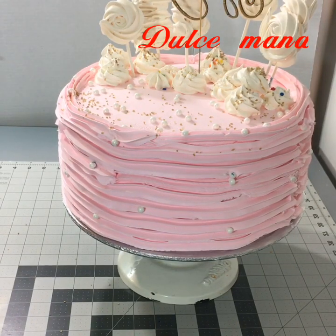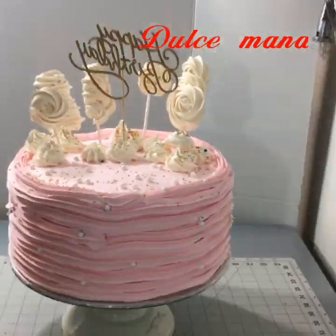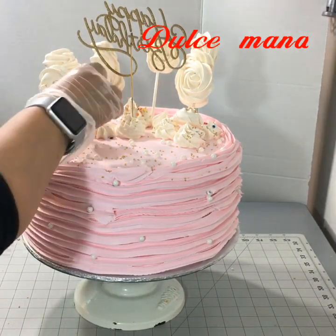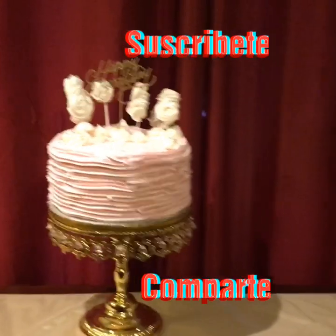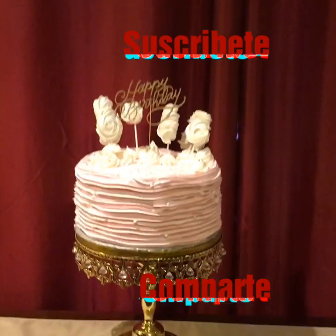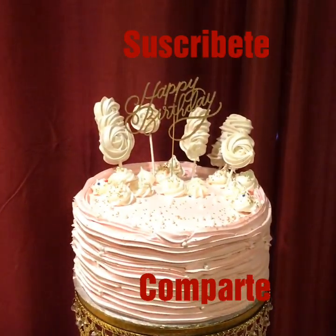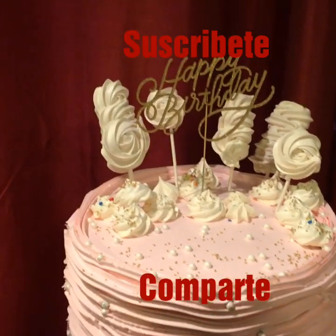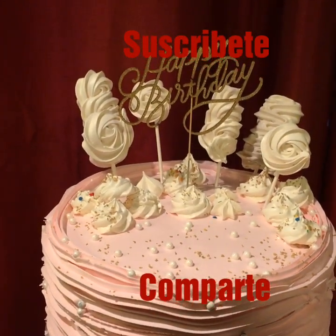Ustedes ya saben el chantilly que yo uso. El secreto para que tu pastel quede con una buena textura es el batido — recuérdenlo muy bien, la forma de batirlo y cuánto tiempo. Este fue el resultado final de un pastel que hice en dos horas, desde el pan hasta esto que están viendo. Es un pastel de tres leches, relleno de fresas y con unos ricos y deliciosos merengues como decoración.